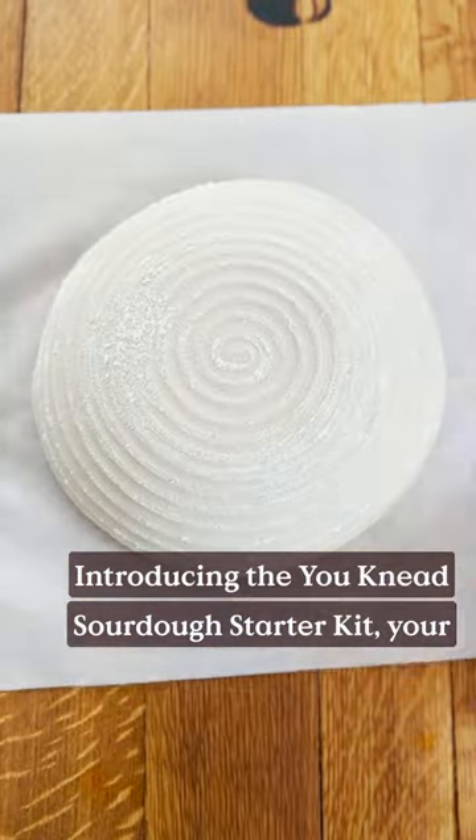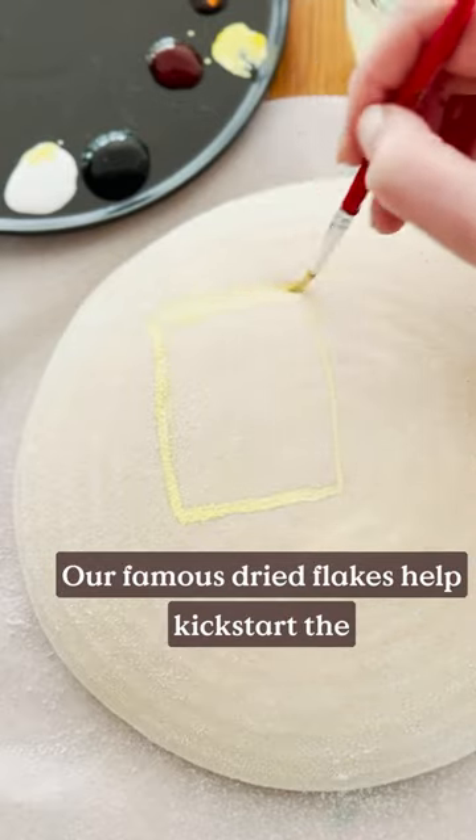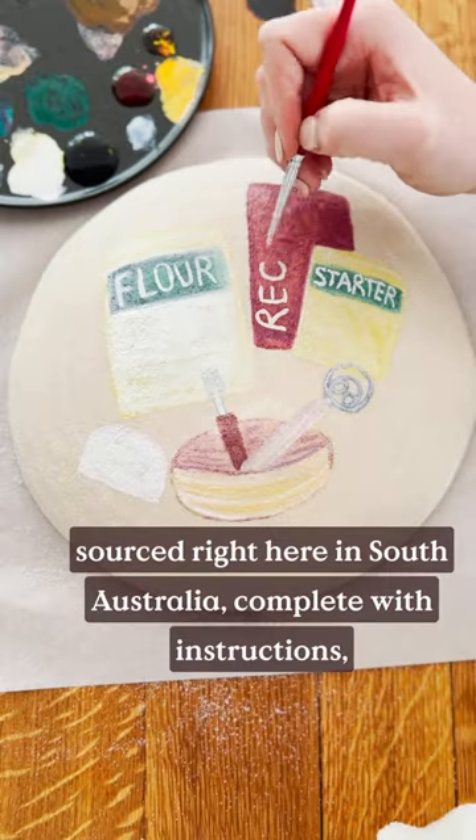Introducing the You Need Sourdough Starter Kit, your gateway to the art of artisanal bread making. Our famous dried flakes help kick-start the process of making your sourdough starter. We pair this with the highest quality bread flour sourced right here in South Australia.